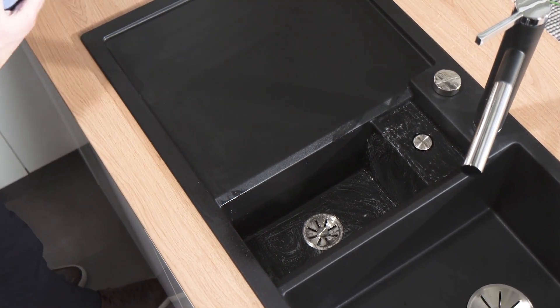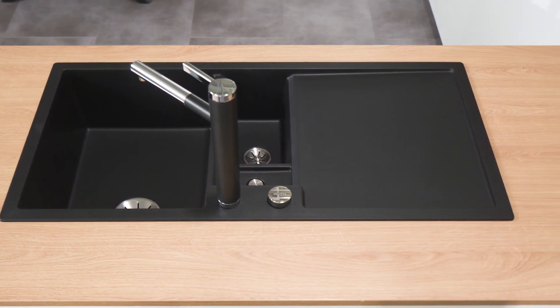Troublesome limescale marks can be gently removed, leaving your sink and mixer tap radiantly beautiful once again. Blanco care — perfect care made easy.